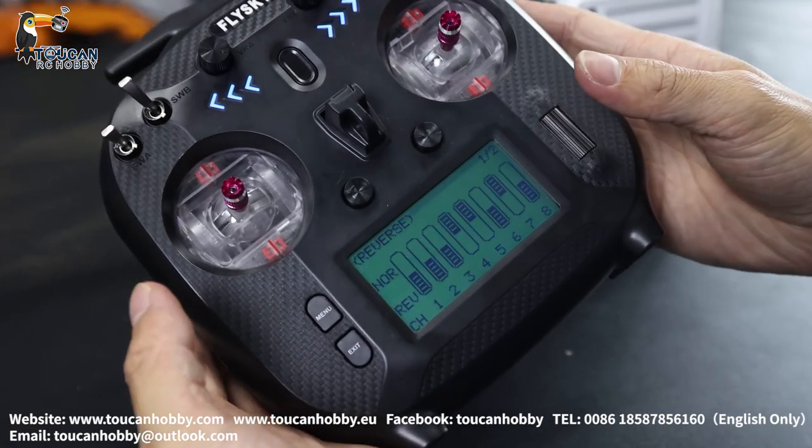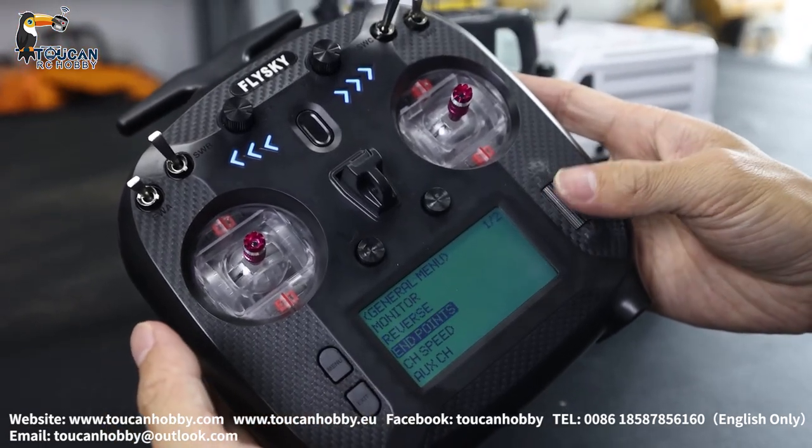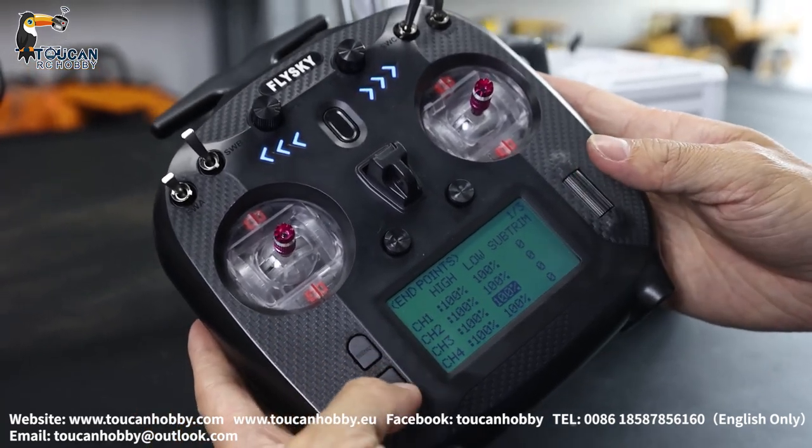Reverse — here you can reverse the operation direction. End points — so here it is all 100% for these settings, for the end points.